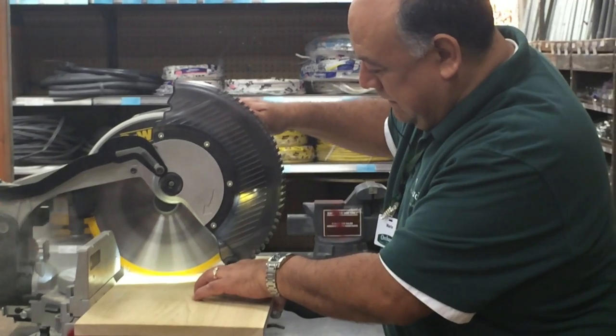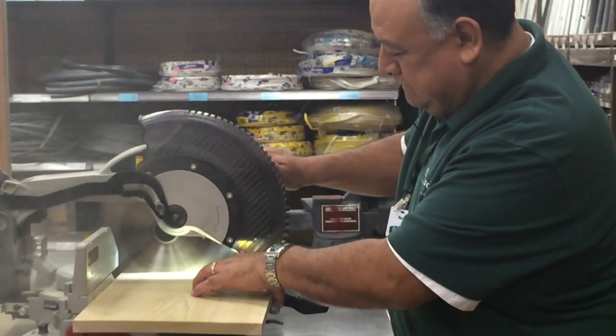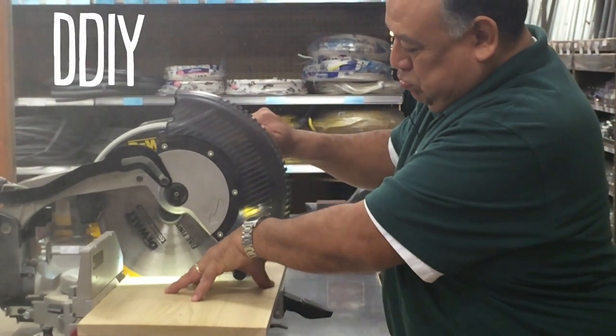For the wood, you can either repurpose old blocks that you have laying around the house, or you can go to a hardware store and buy a piece of scrap wood — most hardware stores have a woodworking bench and they'll cut it there for you for free. This is what I call DDIY: Don't Do It Yourself.